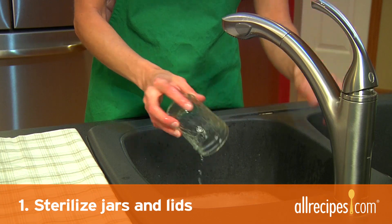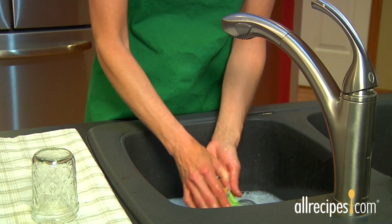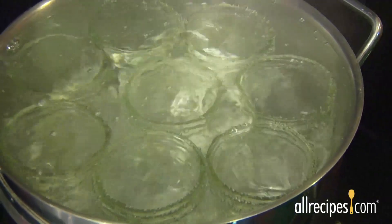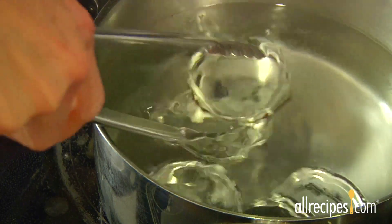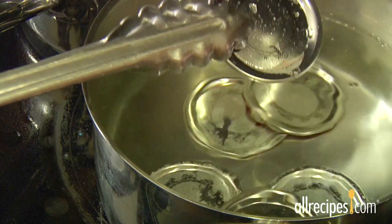Step 1: Sterilize the jars and lids. Wash and rinse all the jars, lids, and bands in hot water, and discard any that are nicked or chipped. Sterilize just the jars in boiling water for 10 minutes. Leave the jars in hot water until you're ready to fill them. Soak the clean lids in hot but not boiling water for at least 10 minutes to soften the rubber seal.